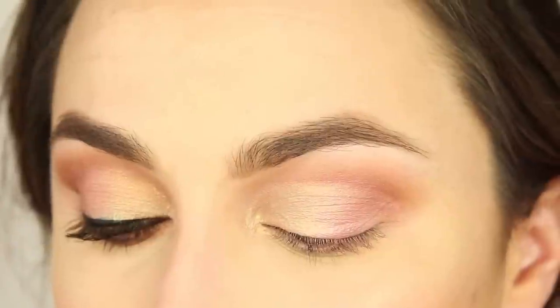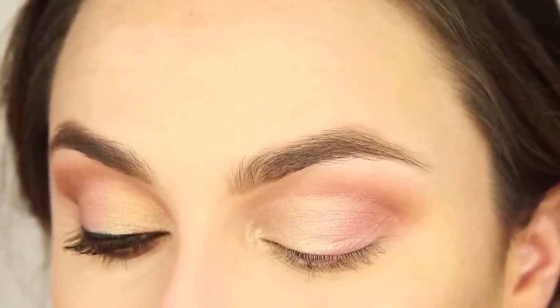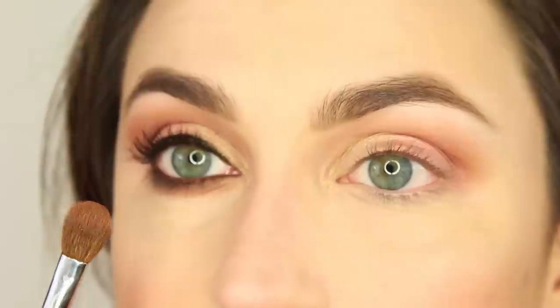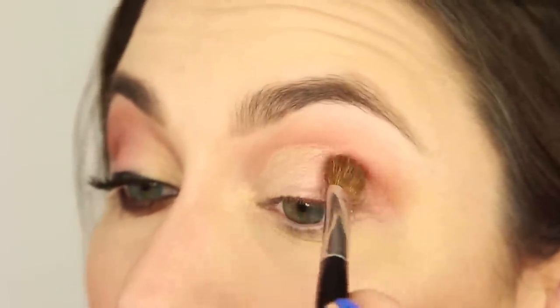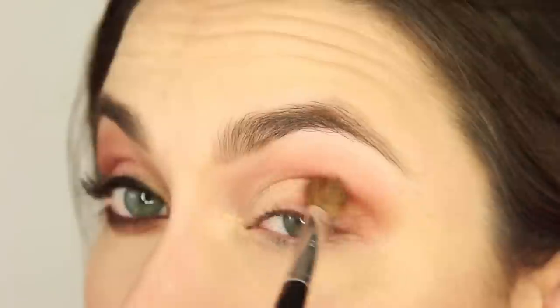Now we are ready to grab what looks like Wilkommen — it's kind of a coppery mid-tone brown. Grab a blending brush and just place this on the outer corner only, working it into the crease a little bit — just a little bit, not a lot.